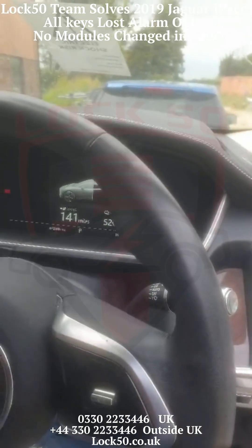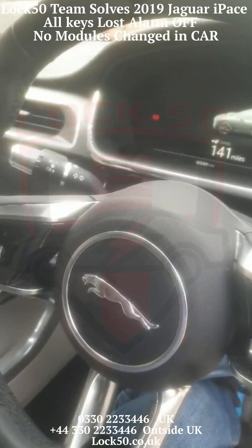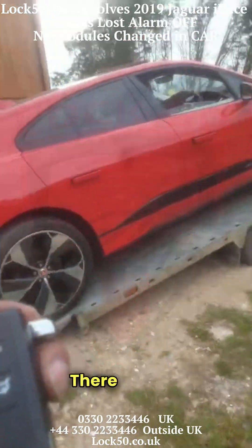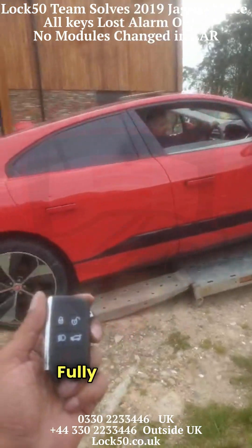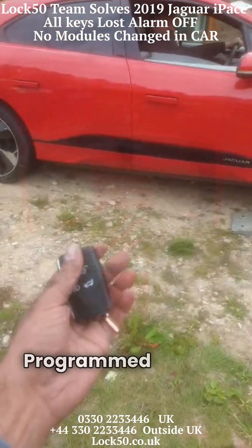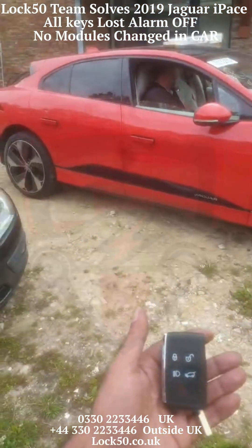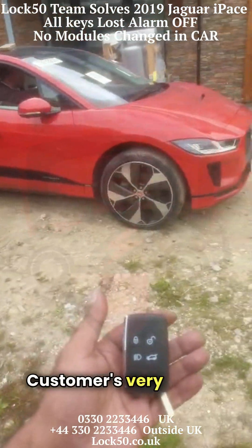Thank you very much. That's another successful video from the Lock50 team. Here's the vehicle fully ready and fully working with new keys programmed — one's in the vehicle and one's with me. The customer is very happy.